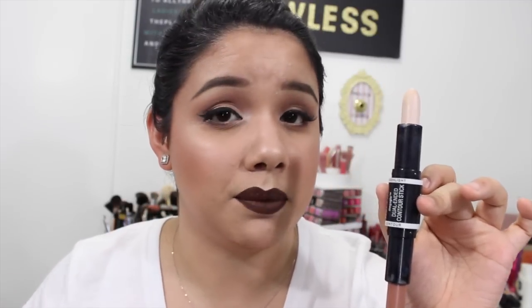Maybe those areas are drier underneath my eyes. My nose is usually drier, my forehead, my chin was okay. So I'm not going to give it too much crap about that because I do have dry skin. If you have oily skin, I feel like maybe you won't have that problem as much. I love how smoothly it glided on.